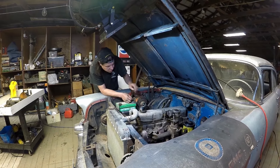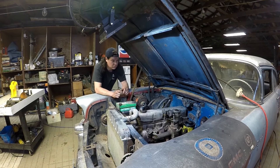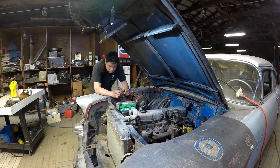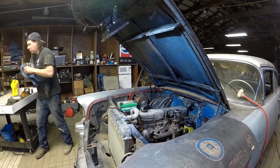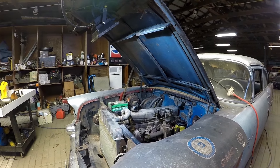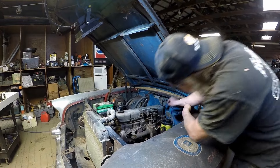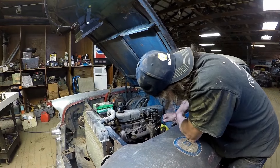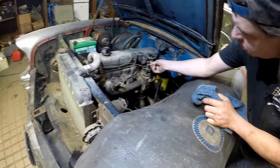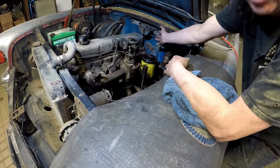All right. A lot of cobwebs still, as you can see.